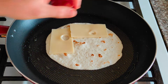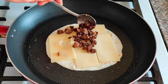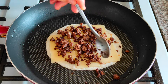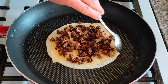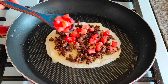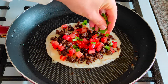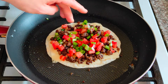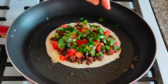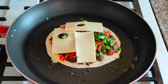Now we will add one big slice of cheese, a few tablespoons of fried beef, chopped tomatoes, chopped green onion, cilantro leaves. Then add another slice of cheese and finally cover it with a second tortilla.